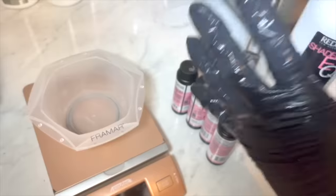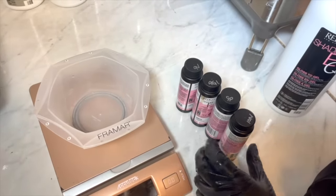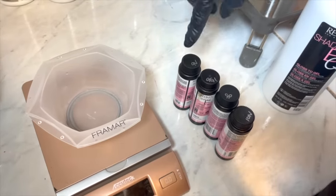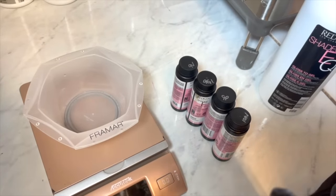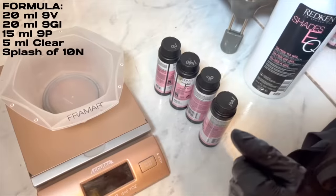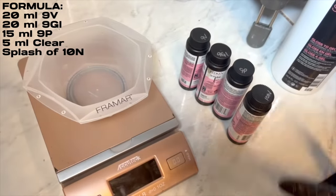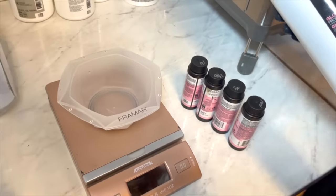I'm using Shades EQ to tone today. I'm thinking a level 9 with a little splash of 10 so it doesn't go dark. We'll use 9V to cancel out yellow, 9GI for a gold iridescent clear but cool-toned level 9, and 9P for that titanium pearlescent look. Then just a small splash of 10N to anchor it down and make sure it doesn't go too violet or too dark. Then we'll add our Shades EQ Gloss Gel.